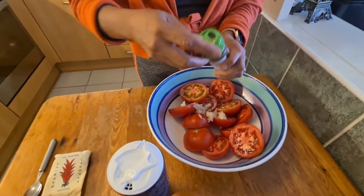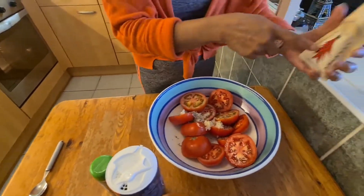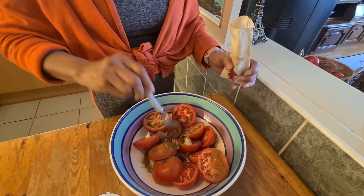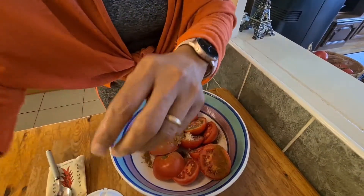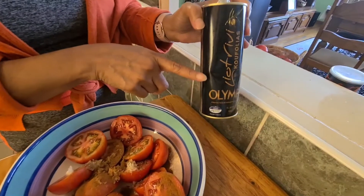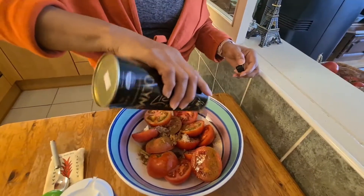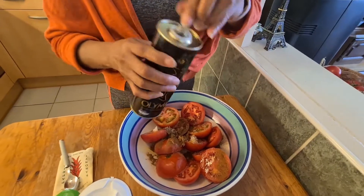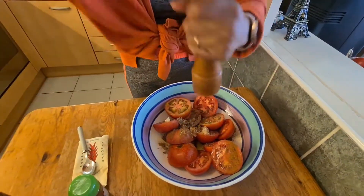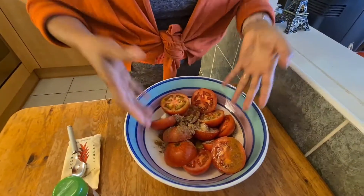Now I'm going to put some thyme. Paprika powder — came from Hungary — one teaspoon. And then olive oil — I bought this on my holiday in Greece, in Olympia. It smells good! And then a pinch of salt, lemon pepper. Then you mix it with your clean hands — my hands are clean.